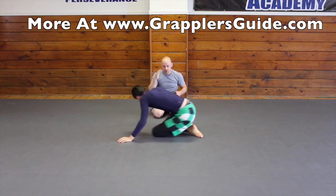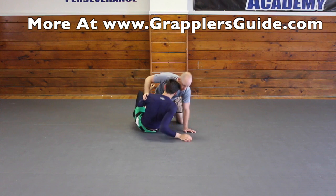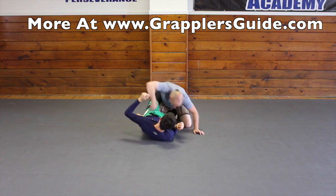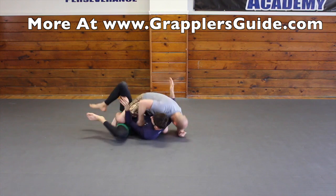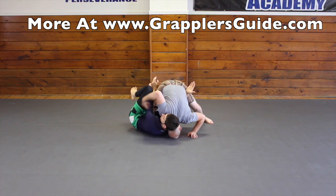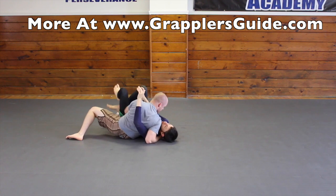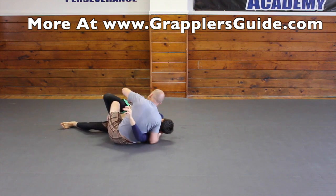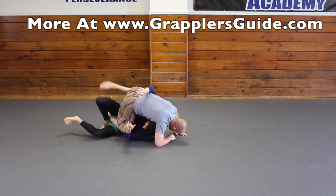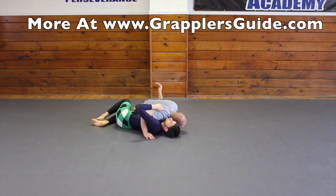One more time from this angle, a little faster. We go to the position, step, work the underhook. If I don't get the underhook and he's starting to work, I can step back again and then work the pass. If he starts turning into me again, I can drop or work my underhook sooner, and then finish my pass.